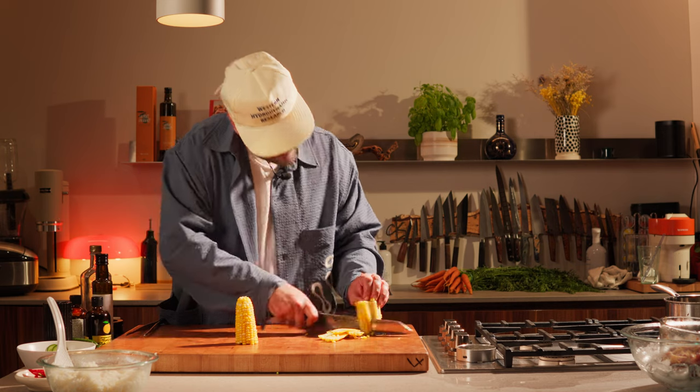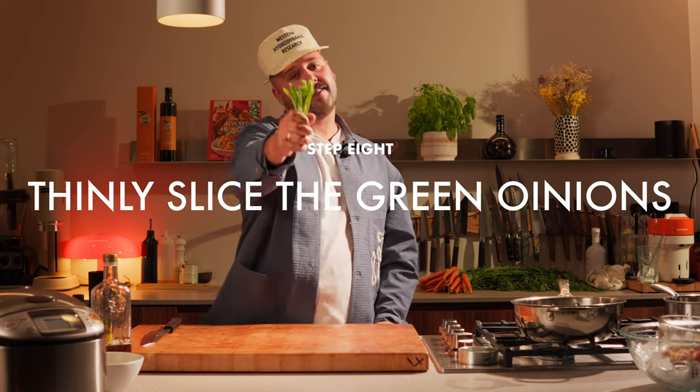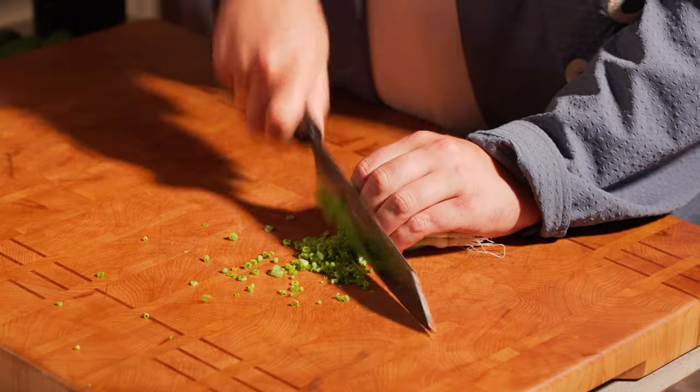The corn is now cooled down — we can cut it off the cob. Next up, I'm gonna thinly slice some green onions.